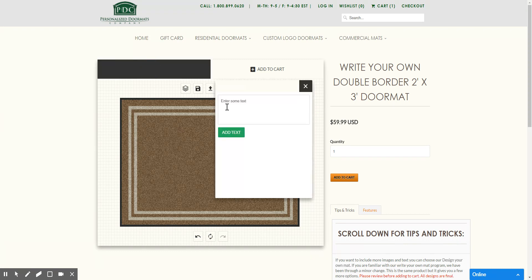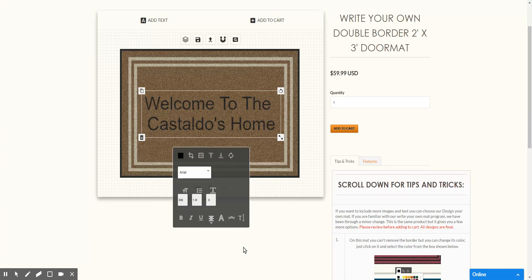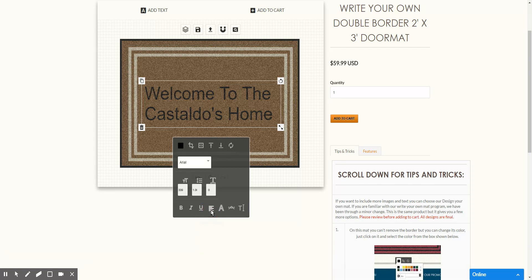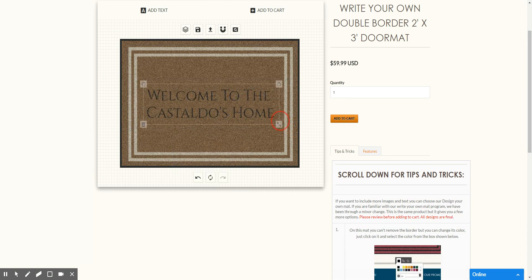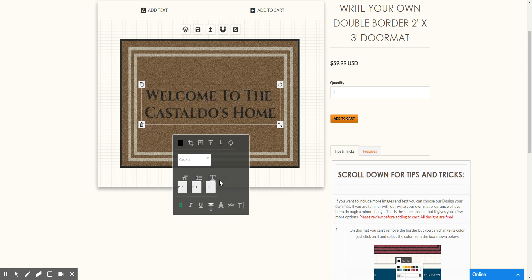Go ahead and close that, then click Add Text. Click in the text field to type whatever you want to add. You can right justify it, center it, or left justify it. We can choose from different fonts — that looks like a really nice classy font. We'll make it a little bit smaller, center it, and make it a little bit bolder. Then we're going to go ahead and change the color to try to match that border.